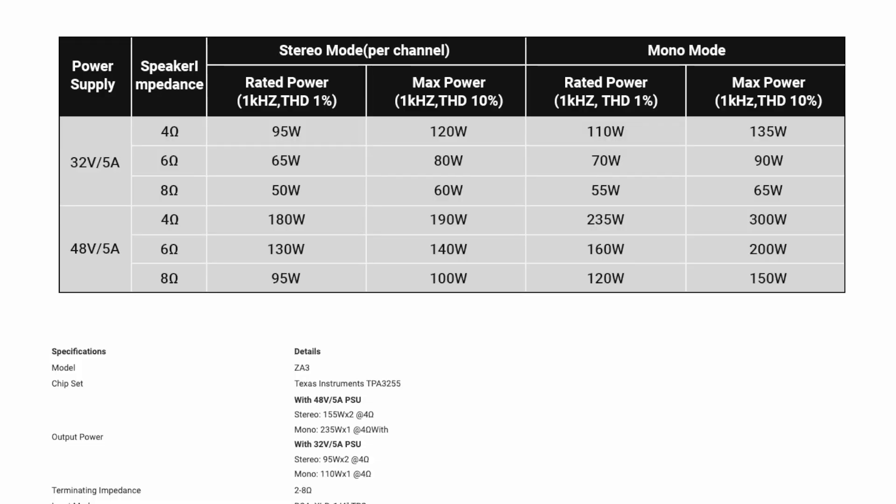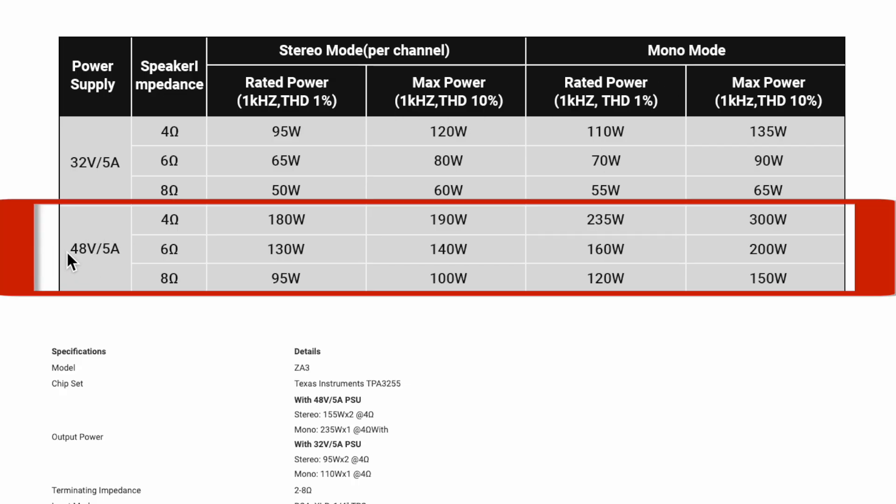You can get another version of this amplifier with a lower voltage power supply. Power wise, you get more output power with the 48 volt power supply that comes with the version I bought. Looking at the ratings, there are two separate sets of ratings between mono and stereo. Focusing on the 48 volt 5 amp section: stereo mode per channel at 1% THD is 180 watts at 4 ohm and 95 watts at 8 ohm. Mono mode: 4 ohm is 235, 8 ohm is 120.